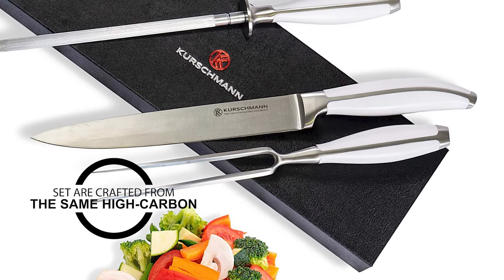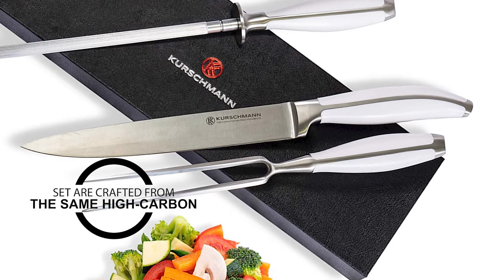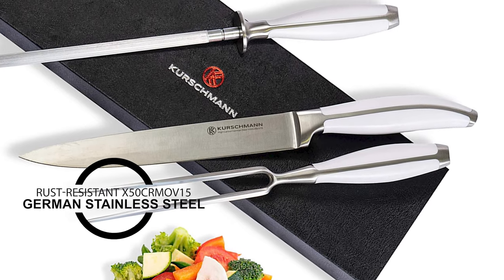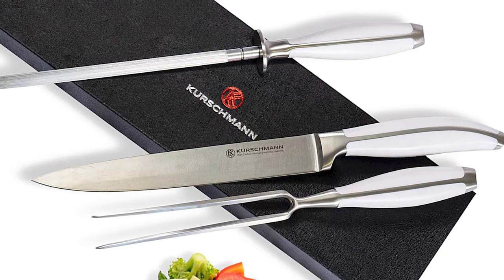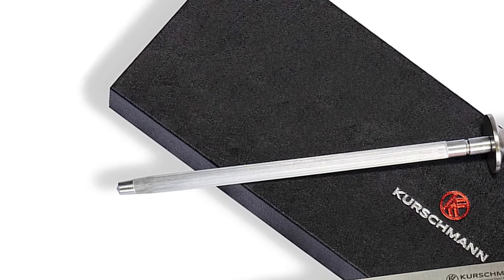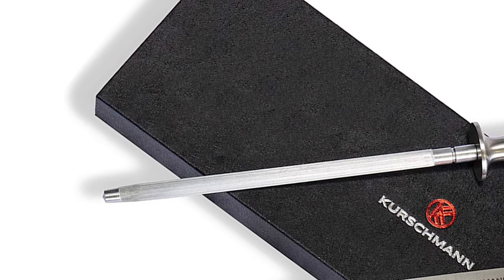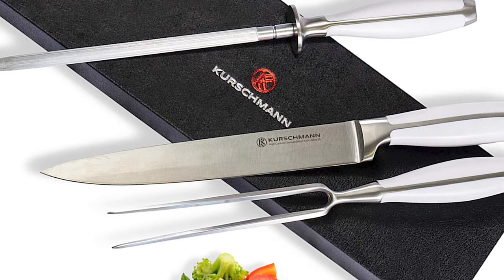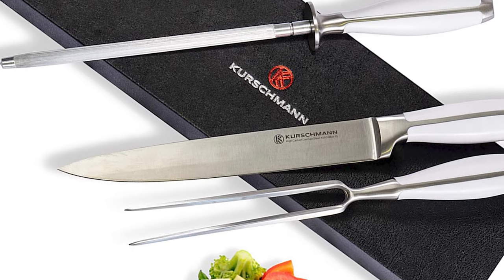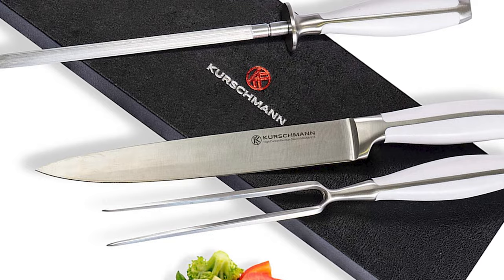The blades of this meat carving knife set are crafted from the same high-carbon, rust-resistant X50CRMOV15 German stainless steel as those costing twice as much. The honing rod in your set can be used to realign blade edges and keep your carving knife ultra sharp. The knife features an 8-inch carving knife, meat fork, and sharpener rod for keeping that fine edge on your blade.